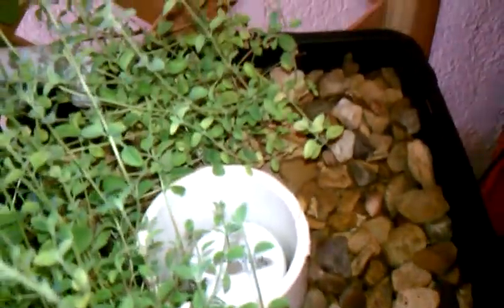My oregano is doing wonderful. I've trimmed it a couple of times and eaten it a couple of times. My Swiss chard is coming right along, and the fish are doing okay.